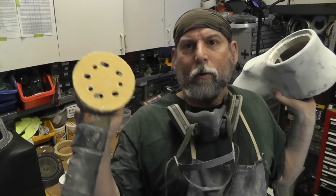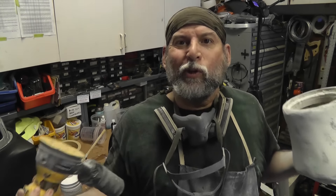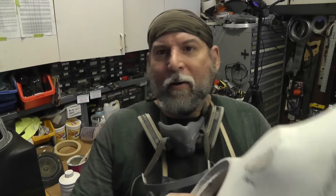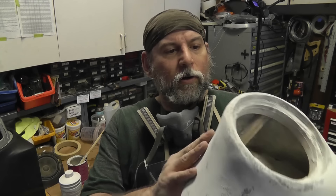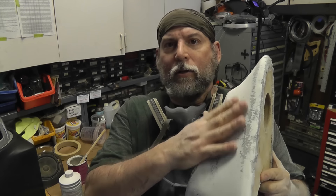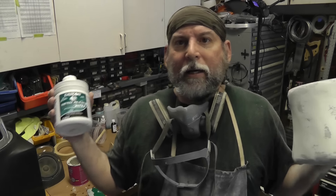I couldn't find my air-powered orbital sander so I went to my electric one. Problem is the pads were so old that the adhesive was coming off. Still, I got to this point and was even able to use one of these Roloc discs in my air tool to rough it in. There are pinholes all over this place. I might show you a trick I use to cheat where you can't see the holes as much — I might go back in with my metal glaze. Taking a break for now.